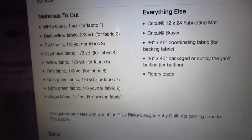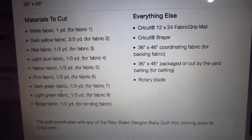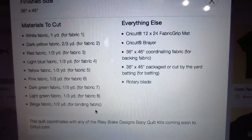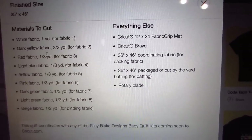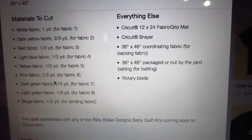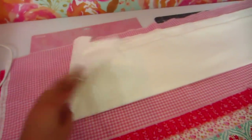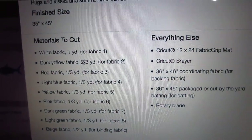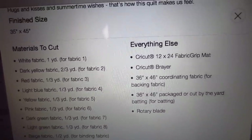Now we've got our materials to cut, and this can seem a little bit confusing because I don't have a dark yellow fabric or a light blue fabric, because I didn't buy this fabric — I have a different fabric set. But what you really only need to look for is the yardage provided in the kit. These are going to correspond to any Riley Blake fabric kit that is for a baby-sized quilt. For example, my one-yard fabric — I have a yard of this white fabric here — and then I have two-thirds of a yard of another fabric, and then all of these third-yard fabrics, and a half-yard fabric. So it all matches up yardage-wise.